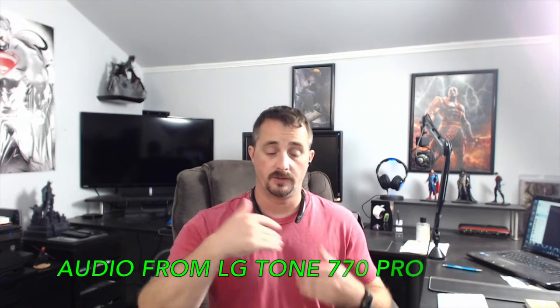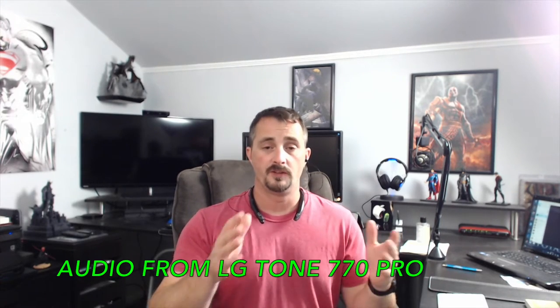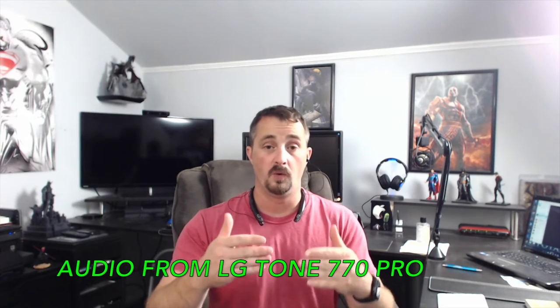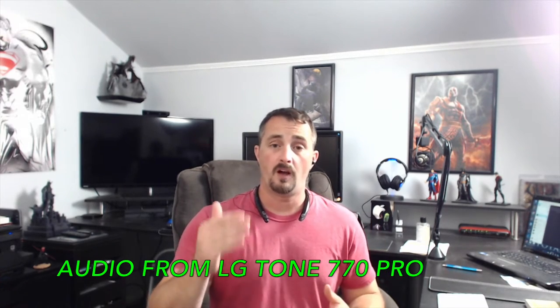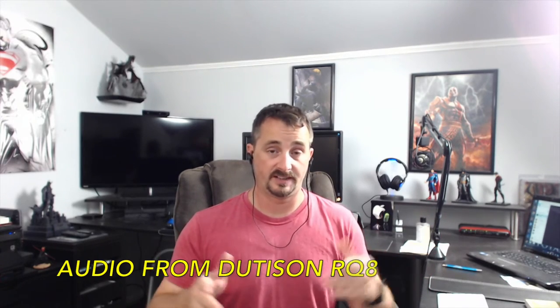Now you're hearing my audio through my LG Tone 770 Series Bluetooth stereo headphones. These retail for about $40 to $50 depending on where you buy them. This way you can get an idea of what the person calling you is going to hear. Now I'm going to switch back over to the Doodasan RQ8 — as you can see, this is the sound difference between the two products.